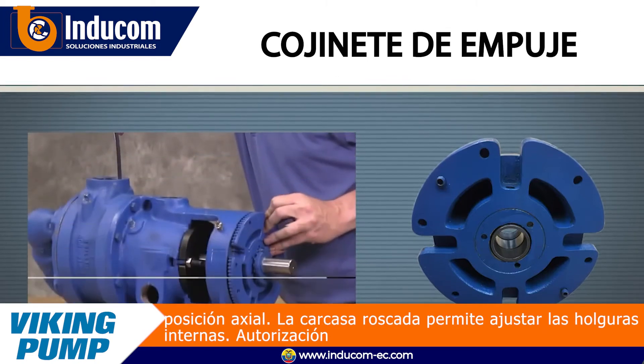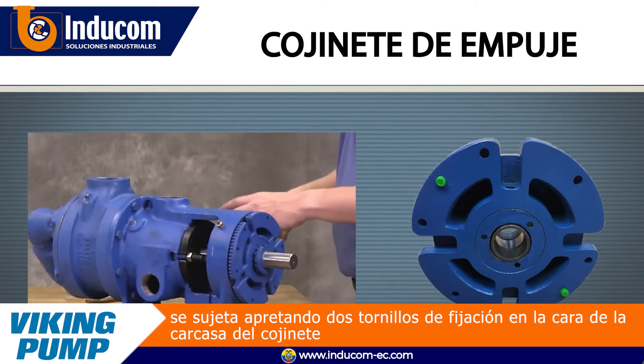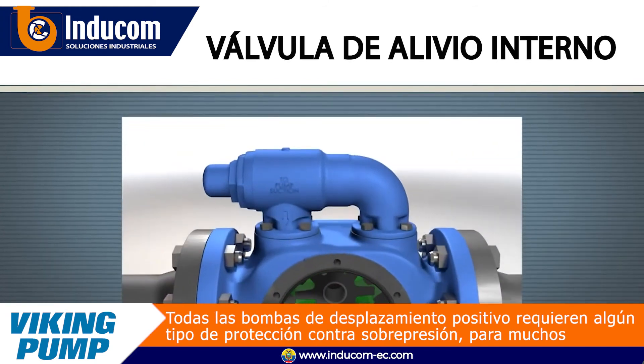The threaded housing makes adjusting internal clearances possible. Clearance is held by tightening two set screws on the bearing housing face.